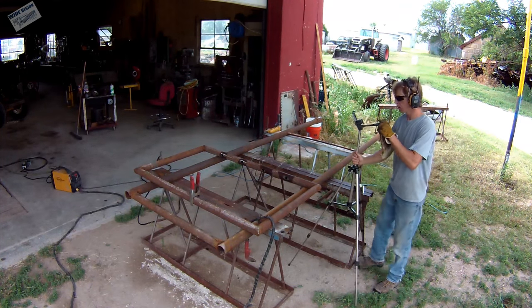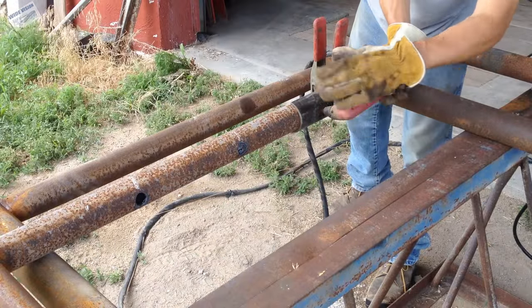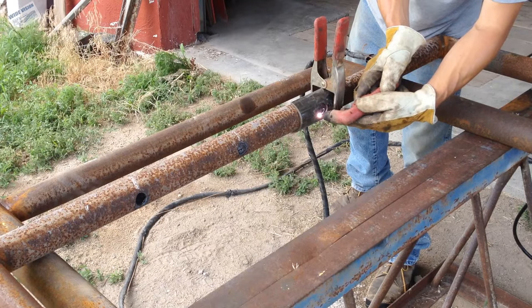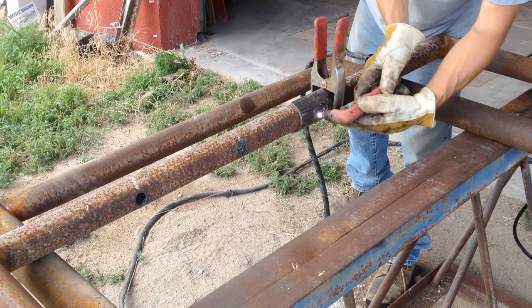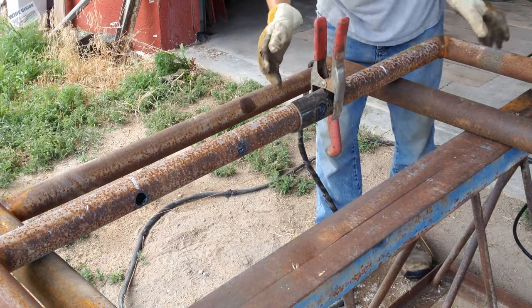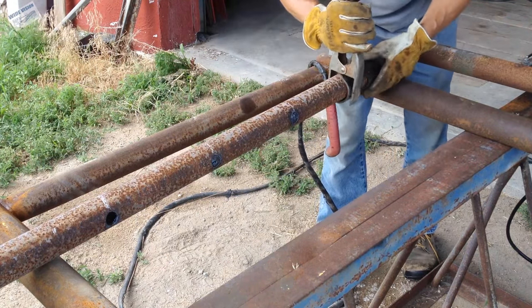Here I'm plasma cutting the rest of the holes in for the rods that will fill in the gate. There's a little jig I made — just a piece of pipe that I cut in half and drilled a hole in, so when I go through with the plasma cutter the hole is the correct size for the sucker rod to fit in.